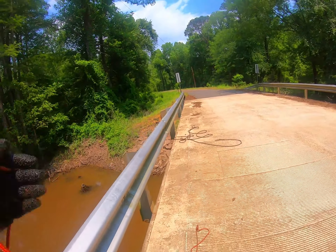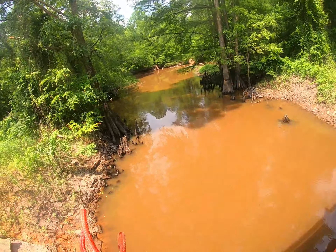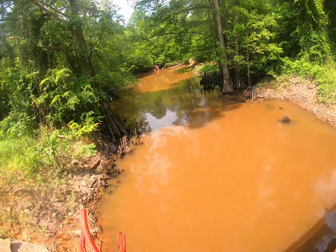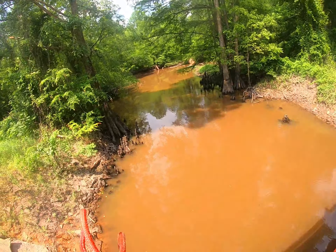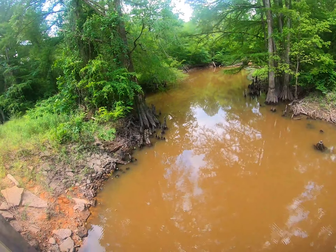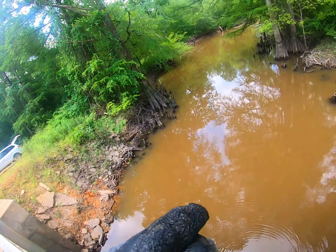I'm gonna run my grapple down through here. I've got bigger grapples somewhere, they were custom made. I'm on something — let's see what I can do. One reason I like to run this grapple is I may not pull anything up, but I'll snag on stuff and pull it up out of the mud where that weaker magnet can grab it. Might be bridge footings I'm pulling.